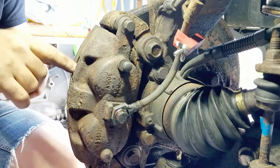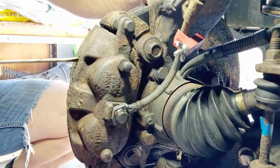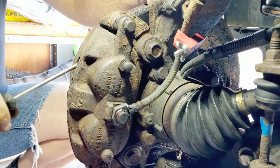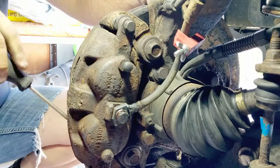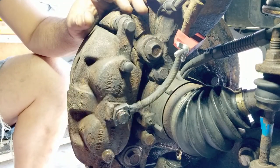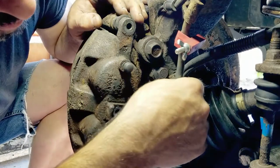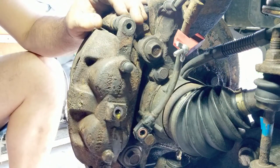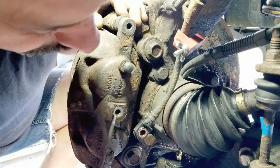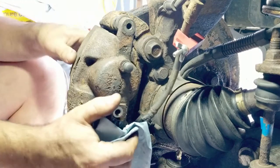I'm just going to spread the caliper back so I can get it off. I'm going between the caliper frame and the rotor, just trying to create a little bit of space, so there's no pressure on the brake pads - it should come off easier. Let's put a bit of fluid in there, it should slide off now.